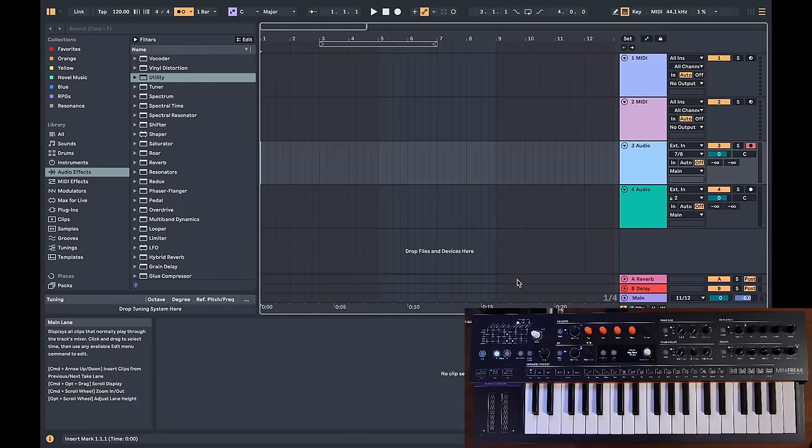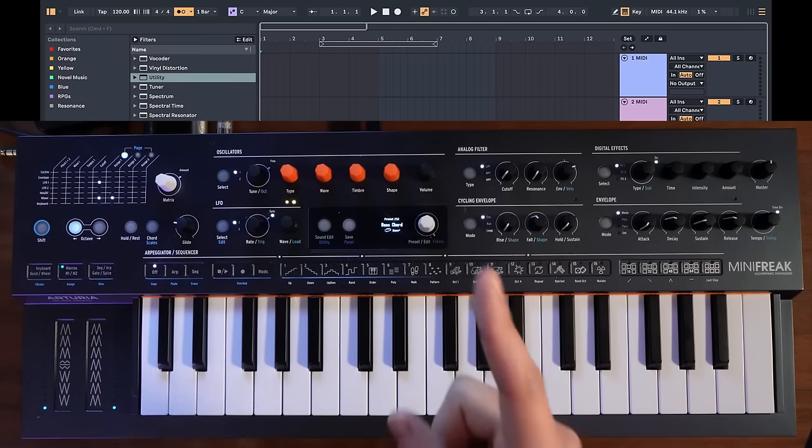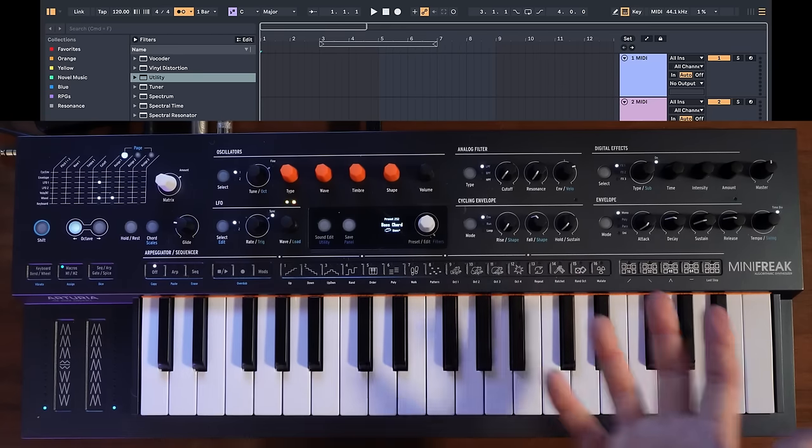So for this video, I'm going to focus on using the Minifreak to create some music speedrun style, and then I'll give you my thoughts at the end. I've got a fresh set open in Ableton 12, and speed is the name of the game here. The first thing we need when it comes to speed is being able to navigate presets super fast.